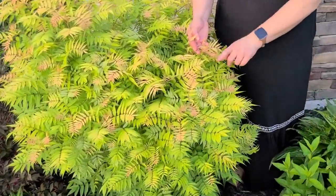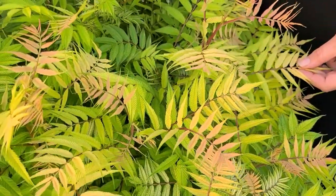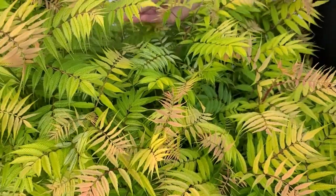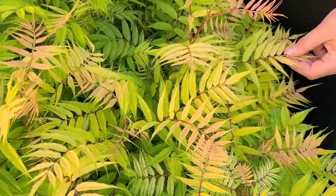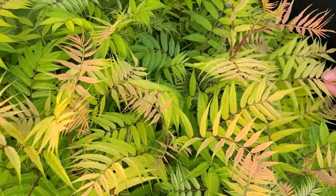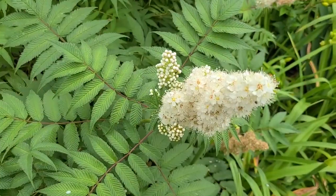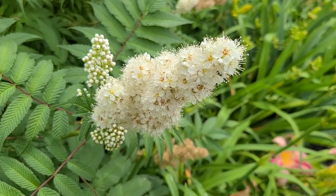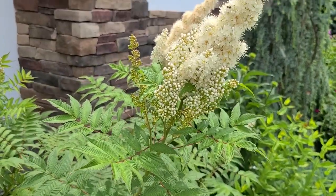In this video I'll be doing a plant spotlight on a unique fern-like foliage shrub called Sorbarea sorbifolia, commonly known as Semfalse spirea. The Semfalse spirea shrub adds beautiful texture to your garden and has two very attractive features: its showy spring foliage followed by showy panicles of tiny white flowers. We'll go through my experience growing Semfalse spirea in my zone 6b garden and how it performs throughout the growing season.